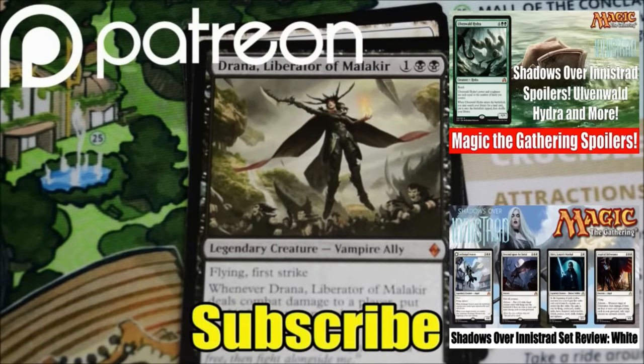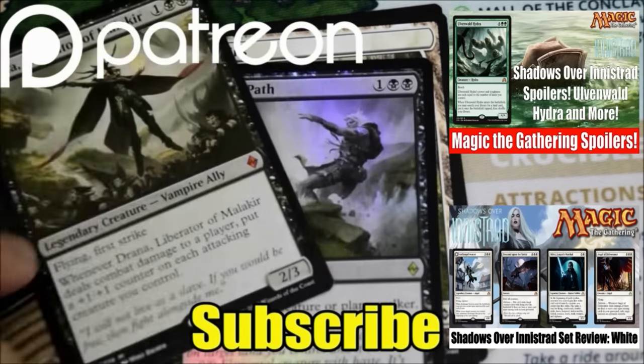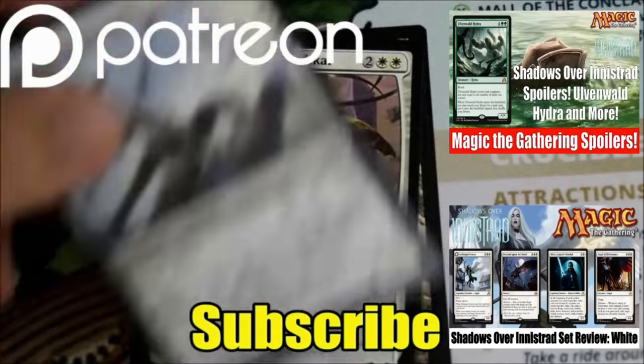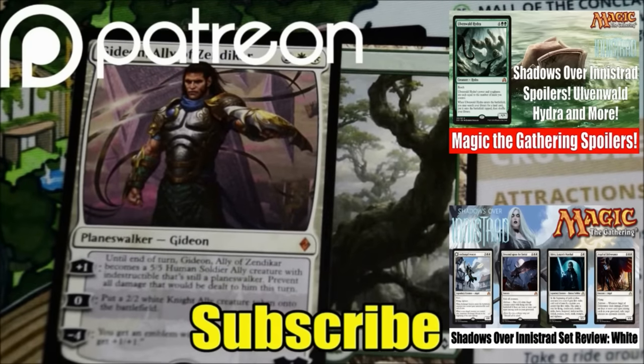This video, like all my videos, was made possible by the generous support of viewers like you on Patreon. Even a donation of a dollar helps me keep growing this community and creating better quality videos for all of you. Check out our Patreon page for exclusive giveaways and future goals for the channel. If you haven't subscribed yet, hit that subscribe button so you don't miss any of the MTG news, spoilers, set reviews, product openings, or finance videos on Heroes and Legends. Talk to you again soon and have a good day.